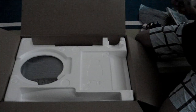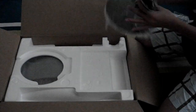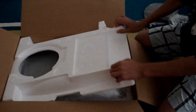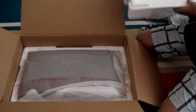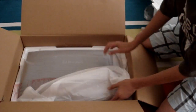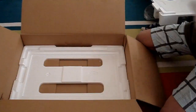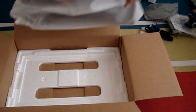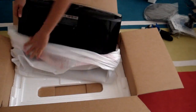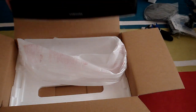This is the stand that goes on the monitor, and that's how your monitor works. Now here is the actual monitor — you can see the Samsung logo. It's wrapped in plastic, which is very nice and protective. Let's go ahead and take the plastic off of it. Here it is — very nice design.